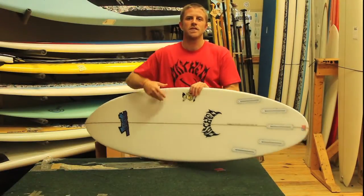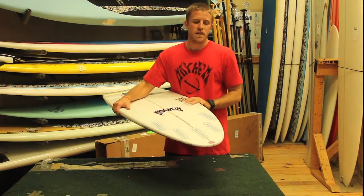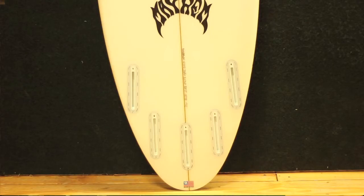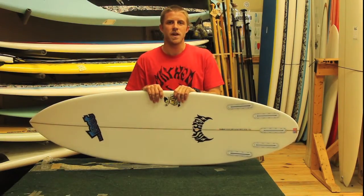The Mini Driver can be ridden as a tri-fin or as a quad-fin setup. The quad-fin setup is going to help it become a little bit looser in some smaller surf, and also give it a little bit more drive in smaller surf, and help it work and perform better in hollower surf and barreling waves.